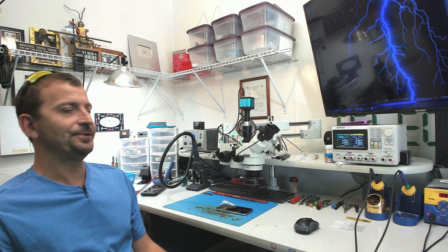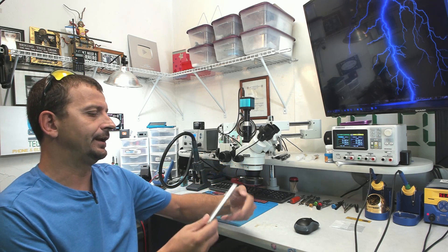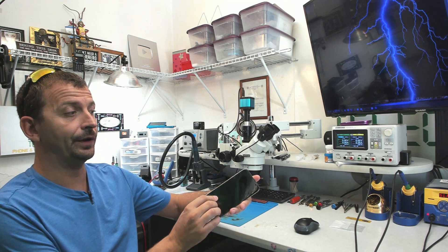Hey everybody, Jason here. I hope you're all doing really good. Today I'm going to be working on an iPhone 10 or 10s that is sent here because it will not turn on.